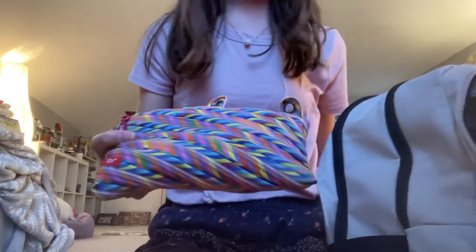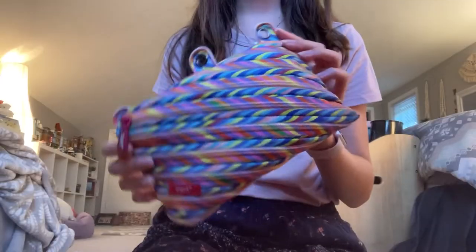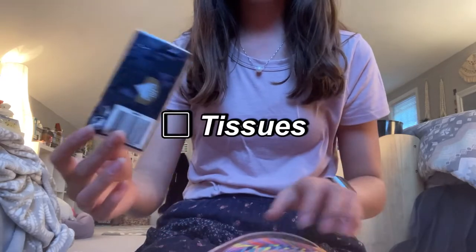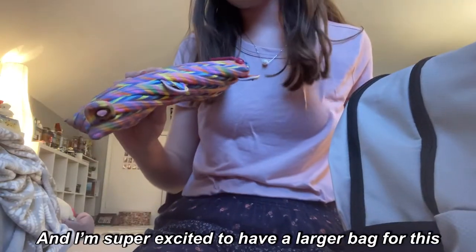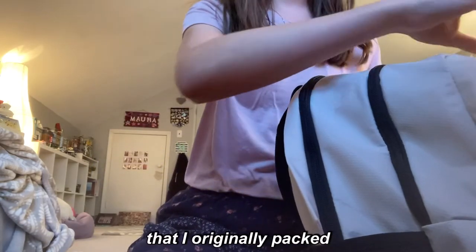I also have my emergency pouch. I actually changed it — it used to be a small pink bag but it wasn't large enough, so I have a larger zip bag this year. In here I have tissues, hair ties, chapstick, a nail clipper, and tampons and pads. I think everyone should have an emergency kit because you never know when you're gonna need a tissue or need to clip a nail that's too long.